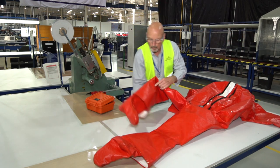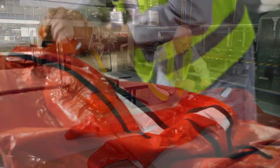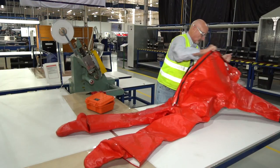Unpack the suit and lay it on a flat, clean surface, preferably a table. With the suit visor side down, open the protective zipper flaps and open the suit.